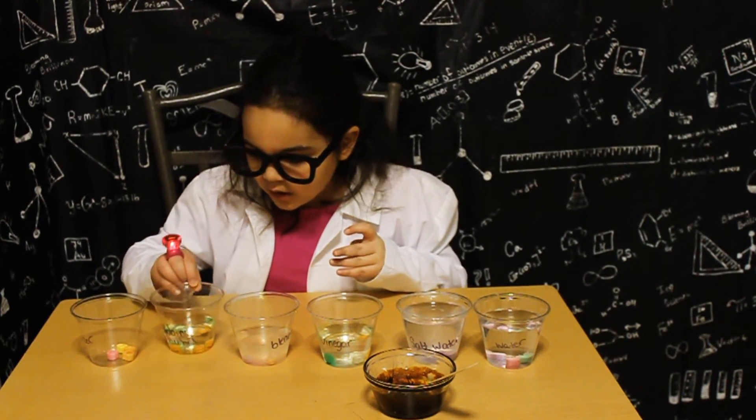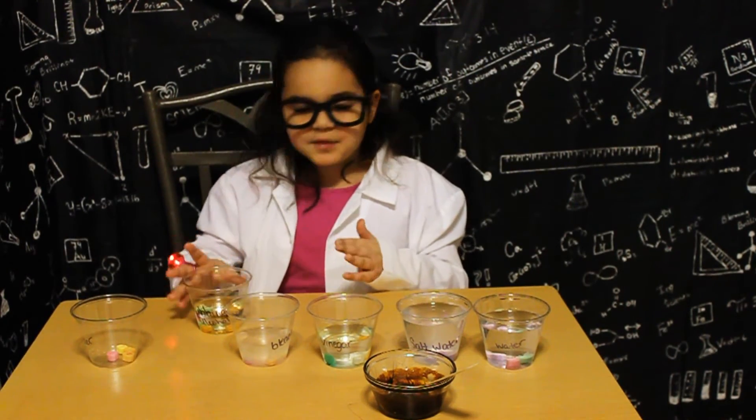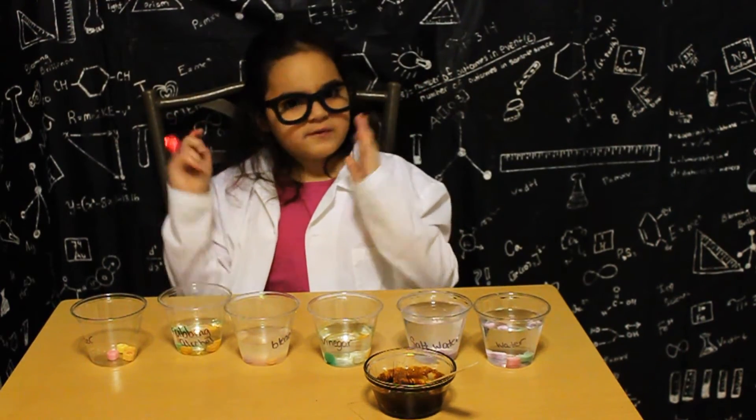Rubbing alcohol: the words faded away but they look the same except for that. The bleach: all the color came out, so it faded.